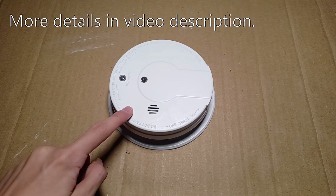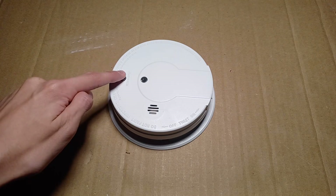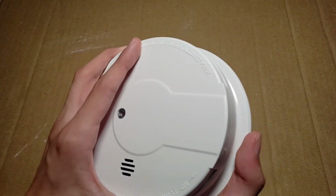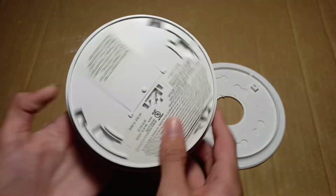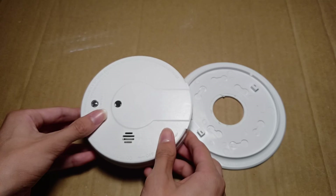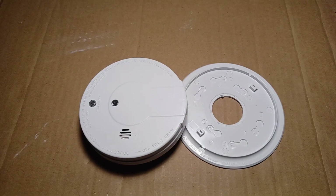Today, I am going to create a fault inside of this photoelectric smoke alarm and see if the test button still works. This is a photoelectric smoke alarm, as you can see. And before I continue, I will put some tape over the sounder so it isn't as loud.